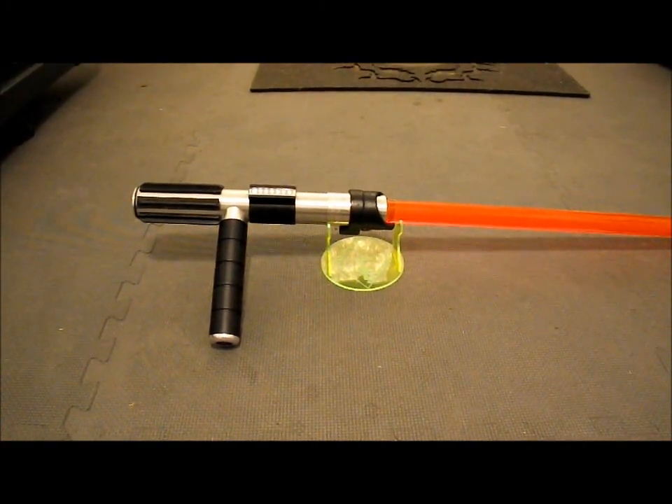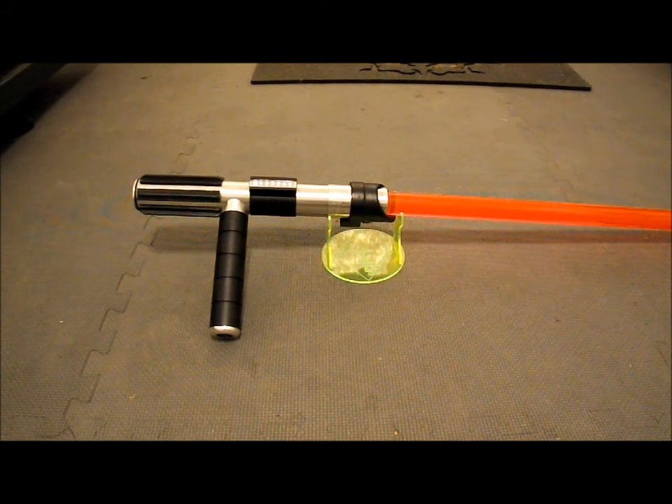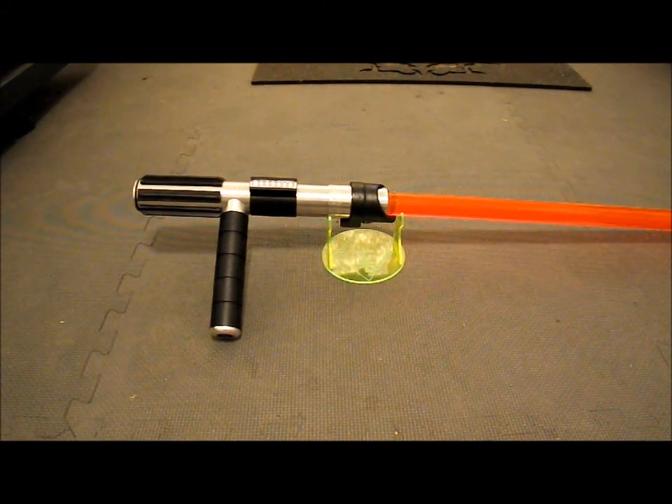This is Kane Saber V, redone. It's a completely rebuilt version of Kane Saber V.